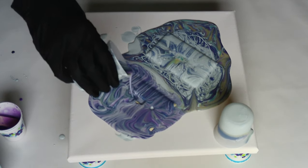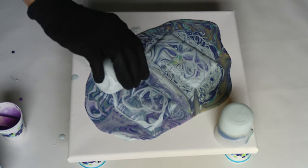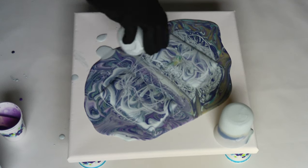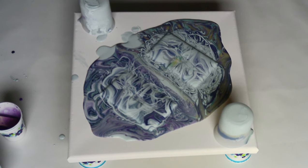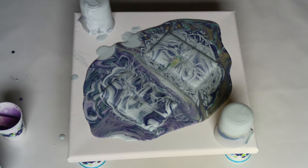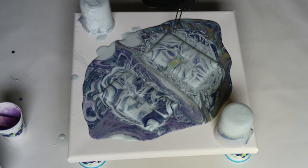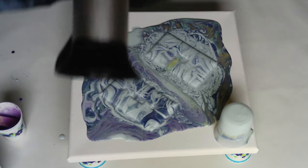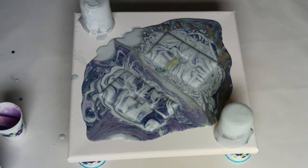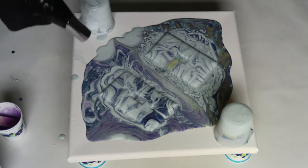We'll see what happens on this side — slightly different order to my colors. I'm going to pick up the switch plates and set them aside so they can dry. I see a couple glops of paint I'm going to try and get out — always good to have tweezers when you're pouring paint. This is to pop the bubbles — my little butane torch. It just pops the bubbles. Don't want to cook the paint, but it pops bubbles.